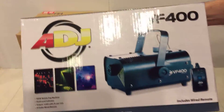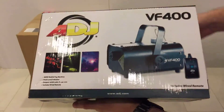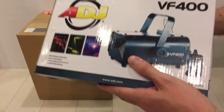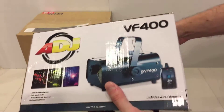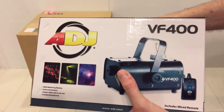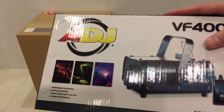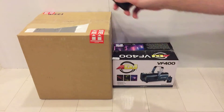We are gonna recreate the authentic experience of being in an arcade room — a game center, as they call it in Japan. This is the ADJ American DJ VF400. Yes, it is the cheapest, smallest smoke machine on the market. There are some Chinese options on Alibaba but don't go there unless you want to burn down your house. I've never bought anything like this before and I have no idea how it works.